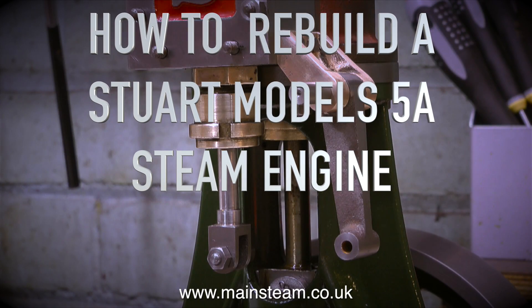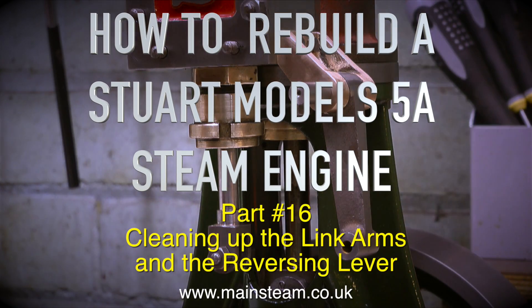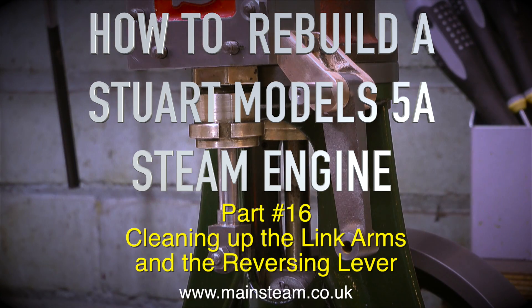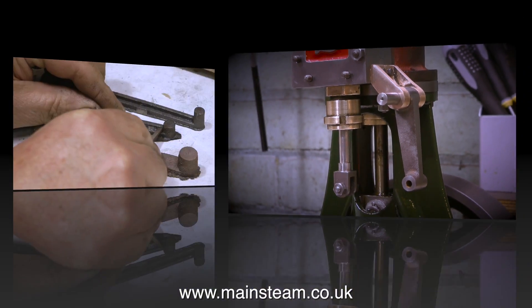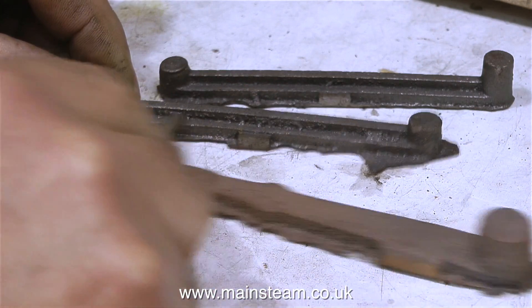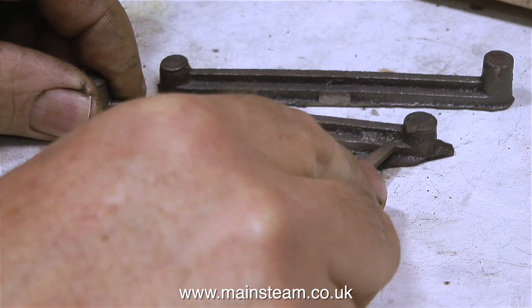How to rebuild a Stuart Models 5A steam engine, and this is part 16. Cleaning up the link arms and the reversing lever. Here they are in their raw state — these are the rough castings for the link arms and the reversing lever itself, which is in gunmetal.